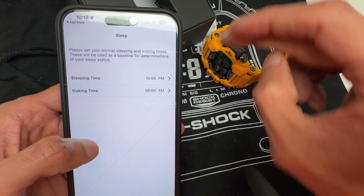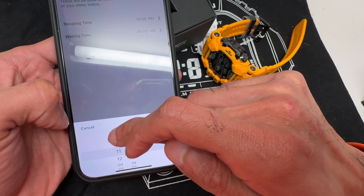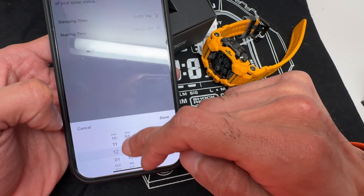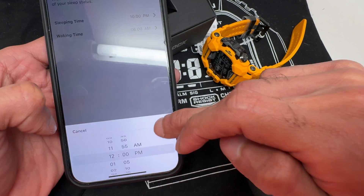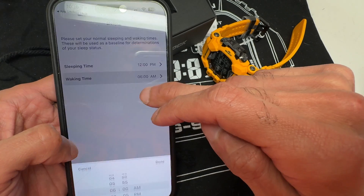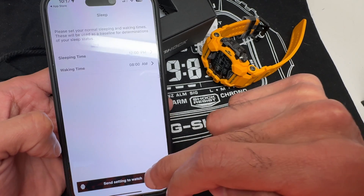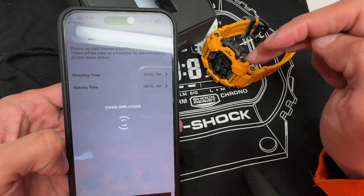Please select your normal sleeping time. I like to go to sleep around 12 a.m. The watch does track your sleeping habits and gives you information on how well you're sleeping. I like to wake up around 8 a.m. Try to make that as accurate as possible so the watch can capture the right data.